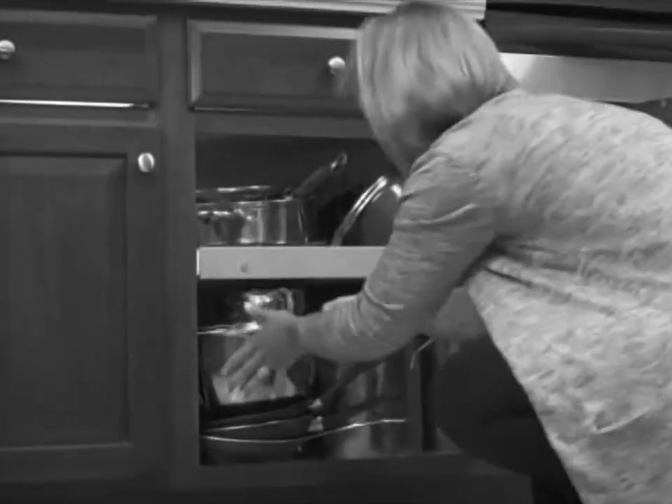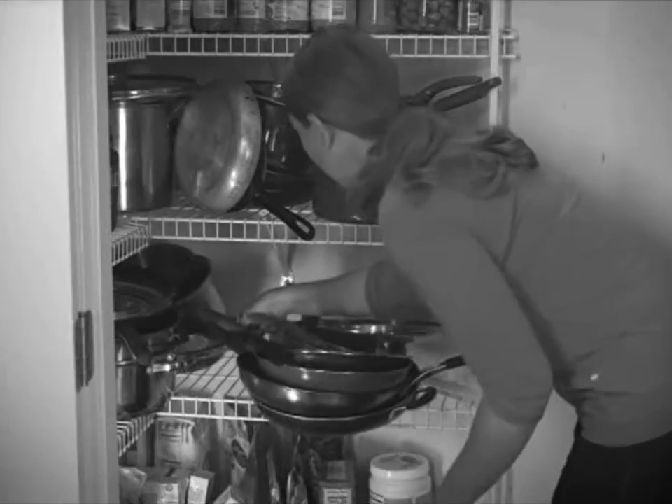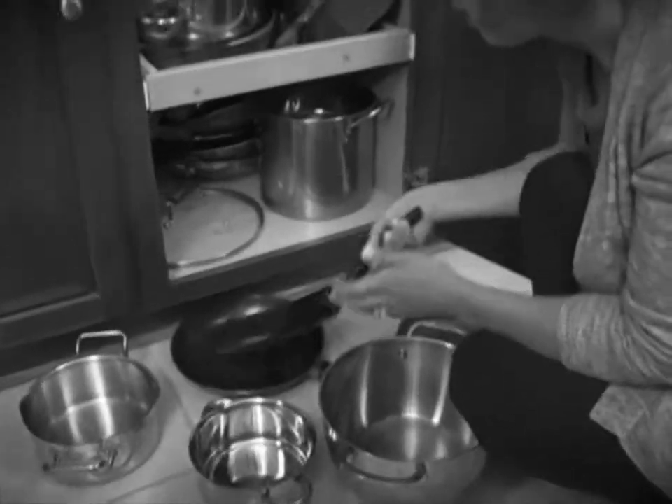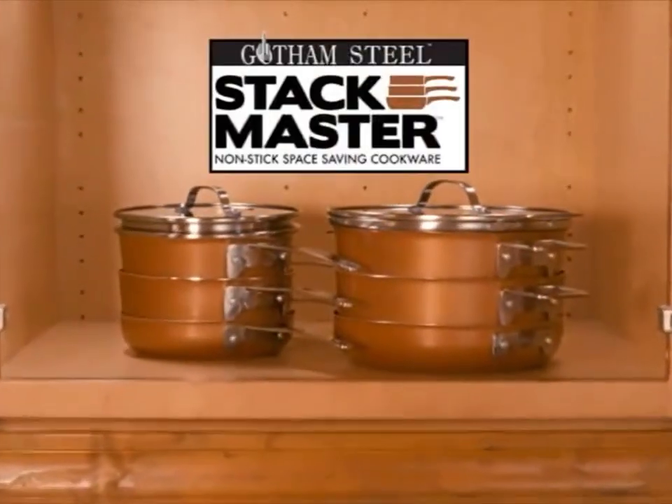Are your cupboards jam-packed and out of control? You need to dig for the right pan. Pull the wrong one out and watch out! And what about those scratched pans? There's always a disaster waiting to happen. It's time to take control of your cupboards. Introducing Gotham Steel Stackmaster Cookware.